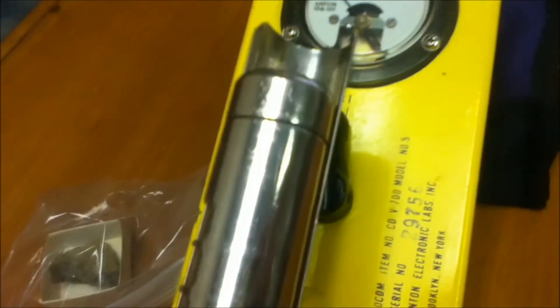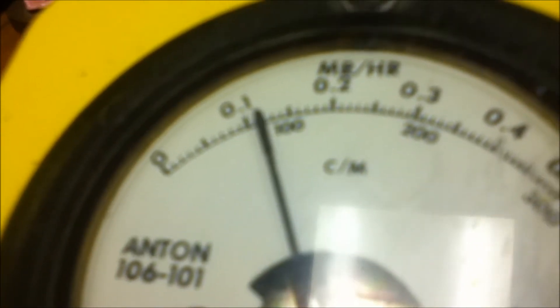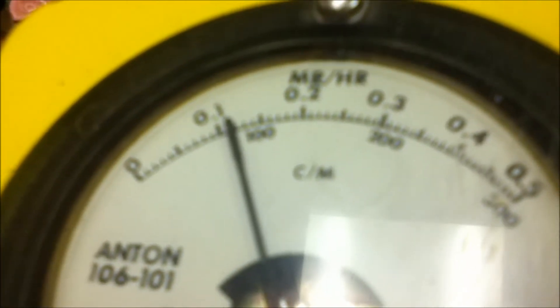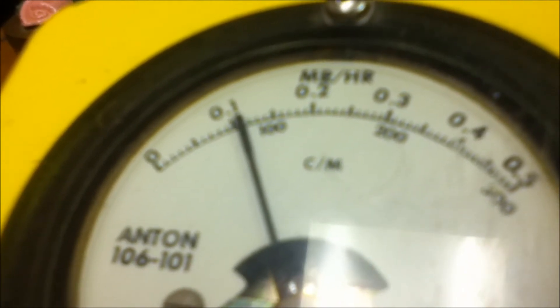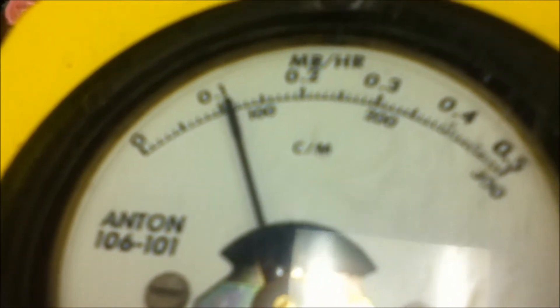Now I have to close the beta shield. Set it back to times 1. So now we're getting just over 0.1 mR per hour of gamma radiation. It's kind of fluctuating up and down.